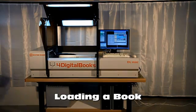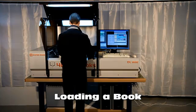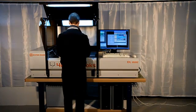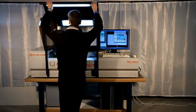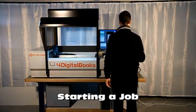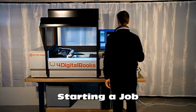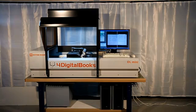Loading a book requires an operator for just a few seconds to place the book on the automatic cradle. When the book is placed, a new job may be started in a few clicks. From this moment, the operator is no longer necessary and may leave for some other activity.